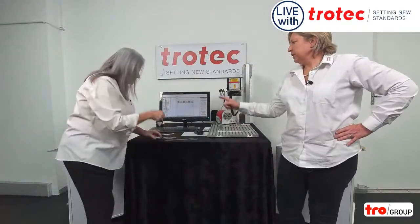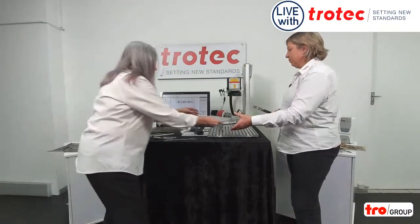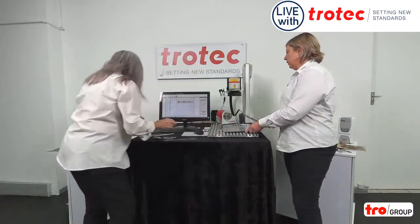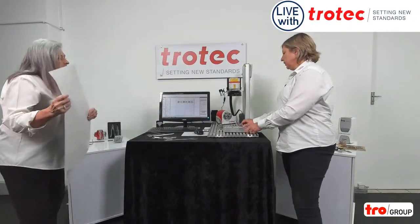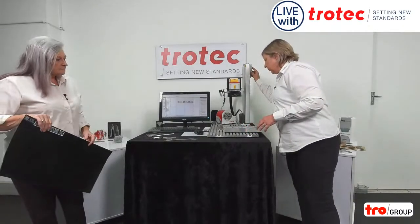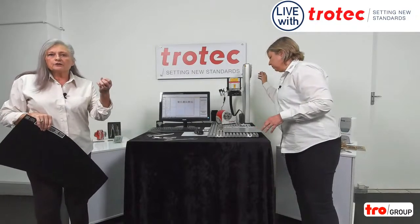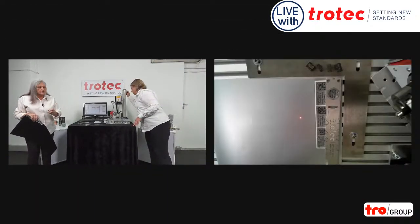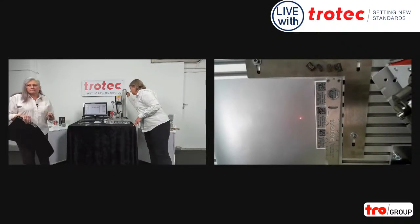Right, Francois, we're now going to engrave that piece of foil over there. One of the things we really want to show you is just how easy positioning is. We're going to focus very quickly. And what your focus is — you have a laser pointer and a focus finder with all our machines. At the second the two points join each other, you are in exact focus.